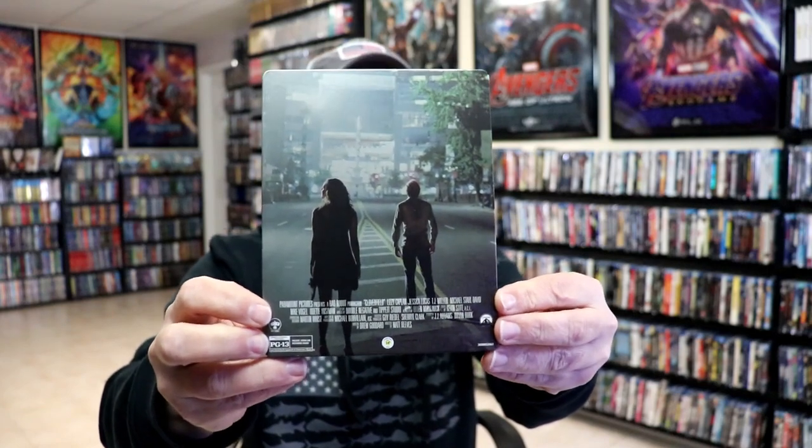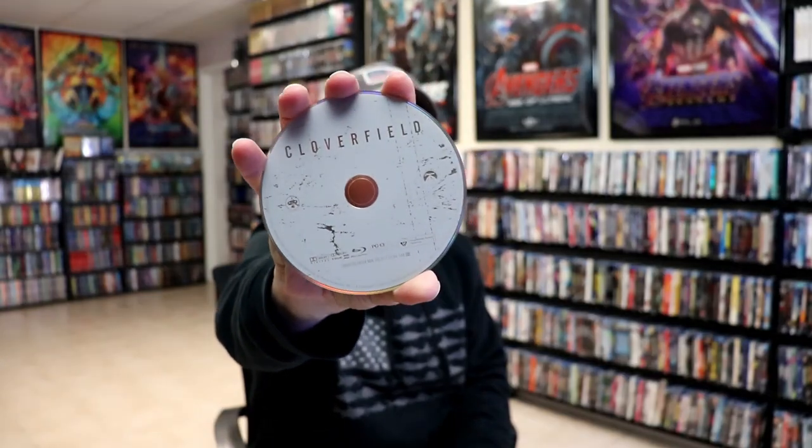And then here's the back. We open it up. We have our front and back together. On the inside, we do have just our regular Blu-ray disc. And no inside artwork.